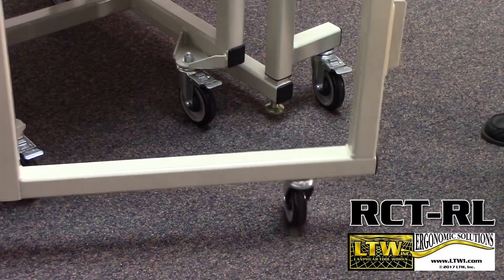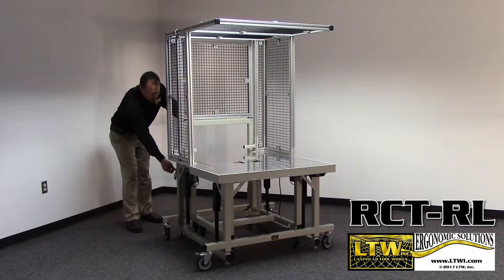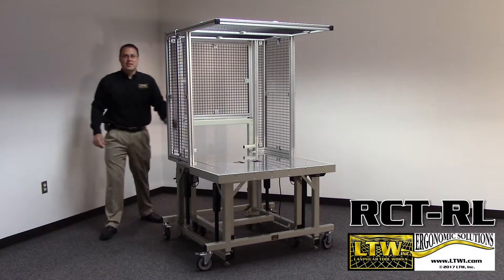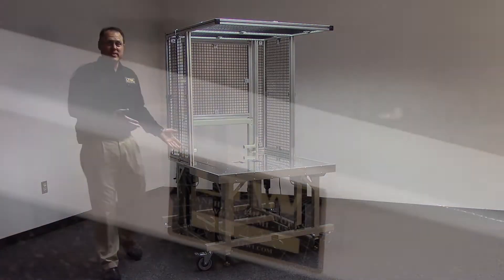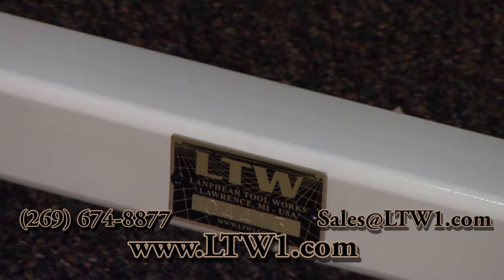Close the back gate where your electrical box can be mounted to. Lock it down and you're ready to go. LTW is raising your level of ergonomics.